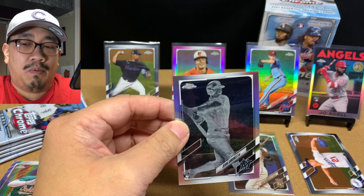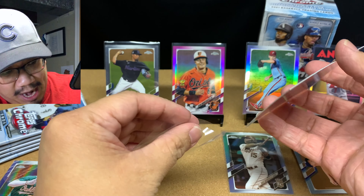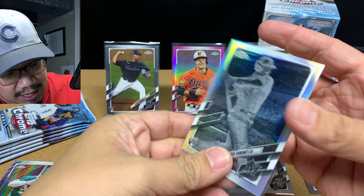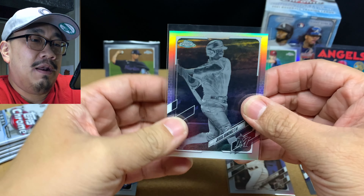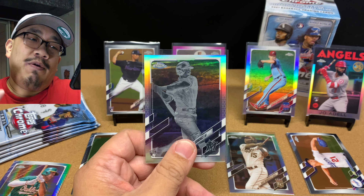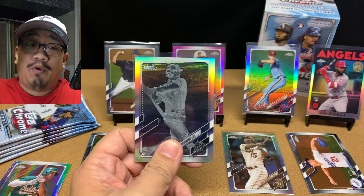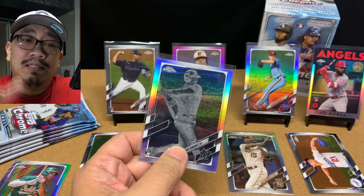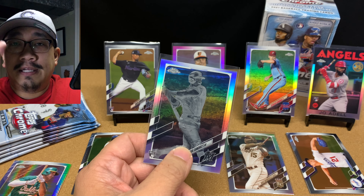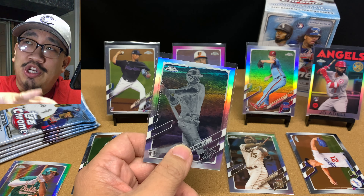Walker Buehler did really good this year. We got a negative of Jesus Sanchez — oh my goodness, that's awesome. You never know with the Marlins — they might win it, they're going to be awesome next year. And we've got a sepia of Whit Merrifield. Dude, this box has been amazing.